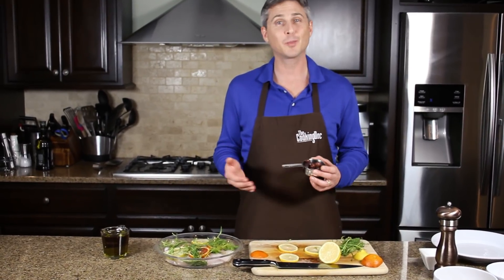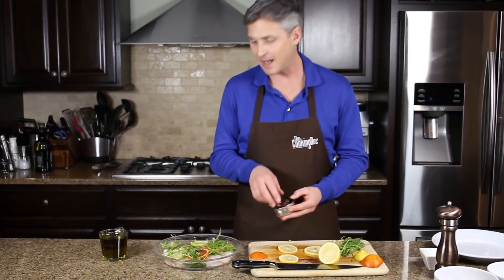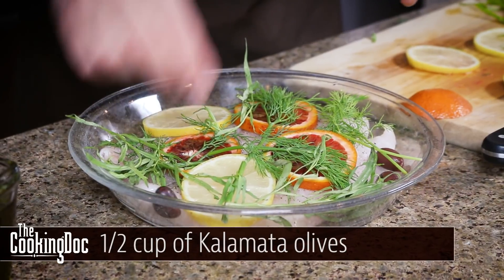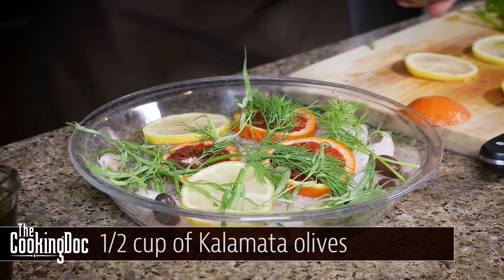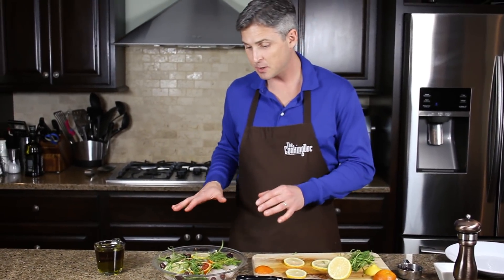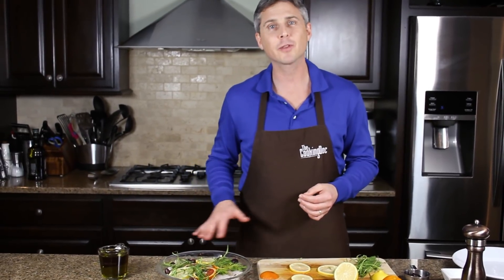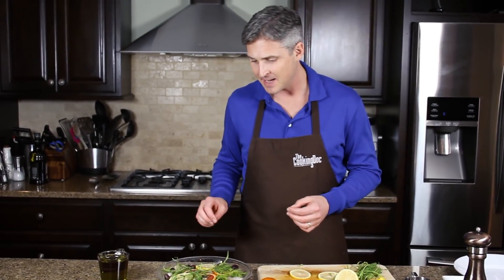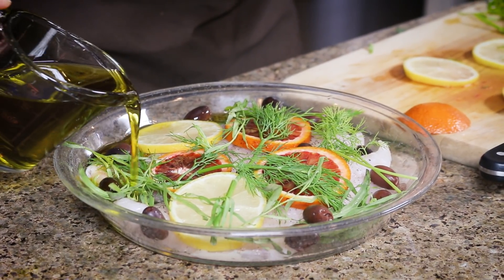To give it a little bit of extra flavor, we're just going to take a couple of these Kalamata black olives and put them around the edges. If you don't want to use the Kalamata olives, you can use capers — they'd be great as well. Now we're just going to pour olive oil, almost a cup, all over the fish and around the sides. That olive oil is going to cook slowly and infuse flavor into the fish.